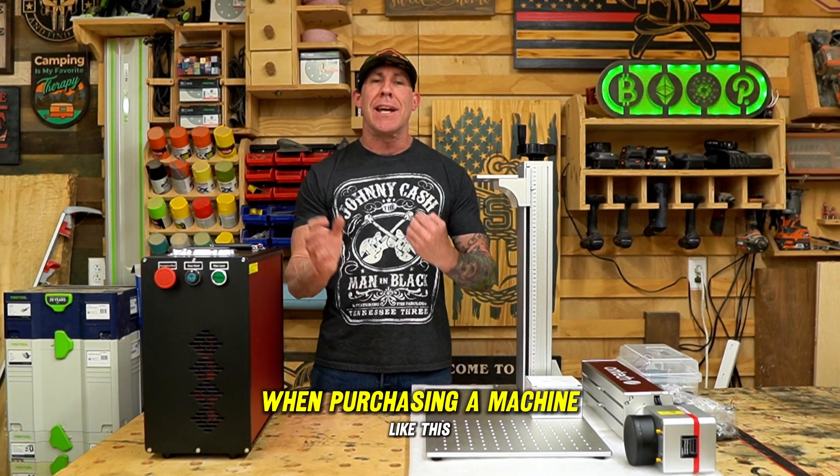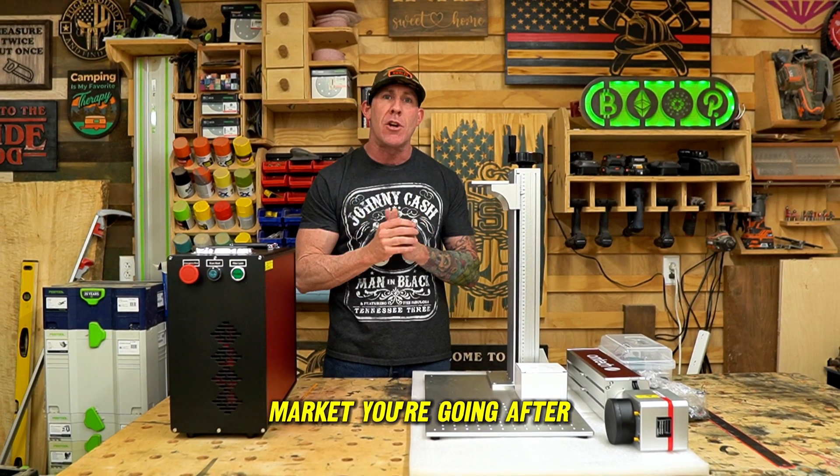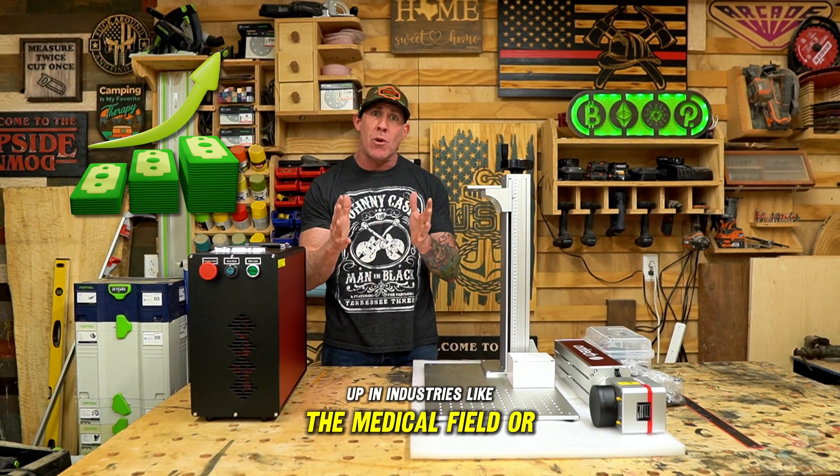When purchasing a machine like this, you most likely already have a specialized niche you're working in, or that's the target market you're going after. This will allow you to scale your business up into industries like the medical field or aerospace.